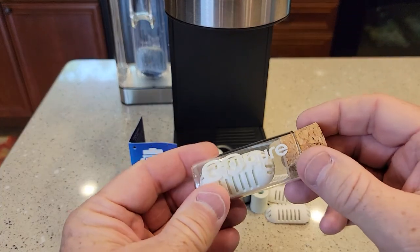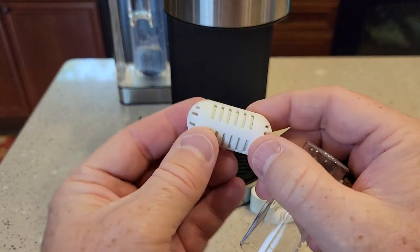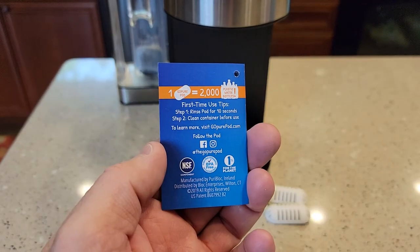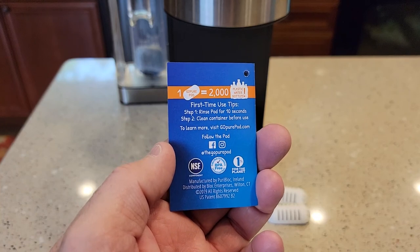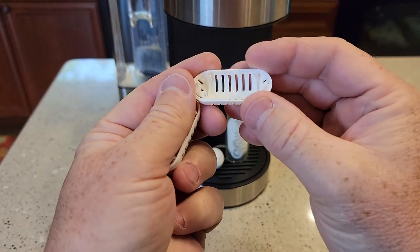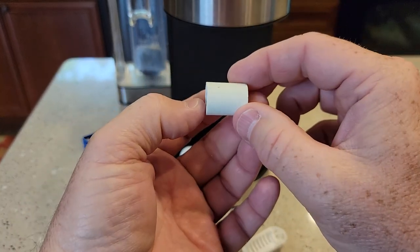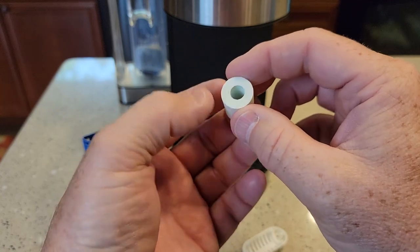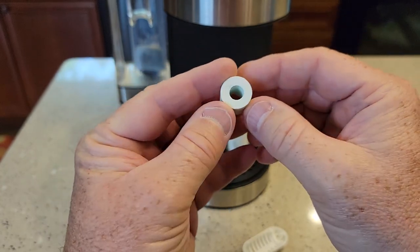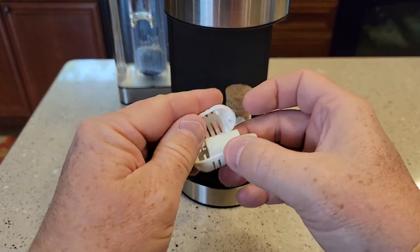They come in this glass container with a cork. When you first get them out, they feel kind of powdery. They do say you're supposed to rinse them — rinse for 10 seconds, though I might rinse a little bit longer. I was able to open one up; they open pretty easy. It's got what I think is just a plastic container inside. This is going to do some filtering and give off some minerals. It feels kind of hard but it's really, really porous, and that's what's inside the holder.